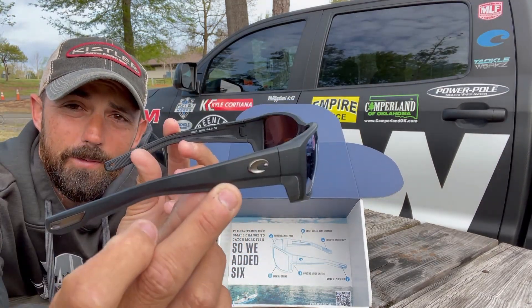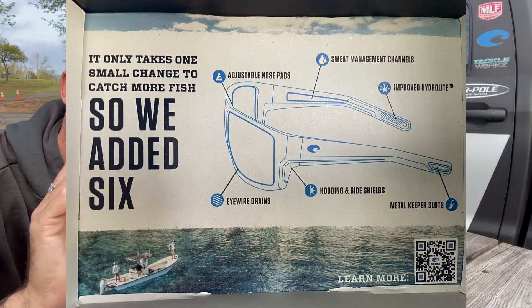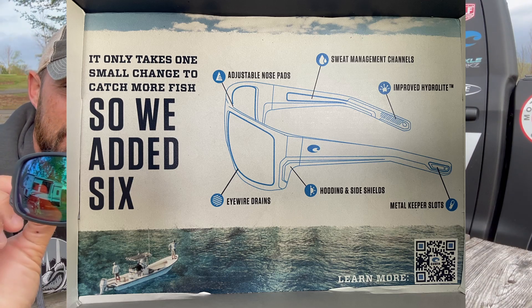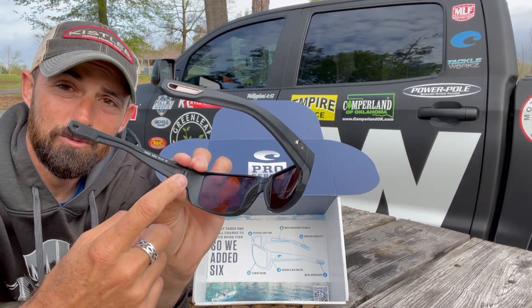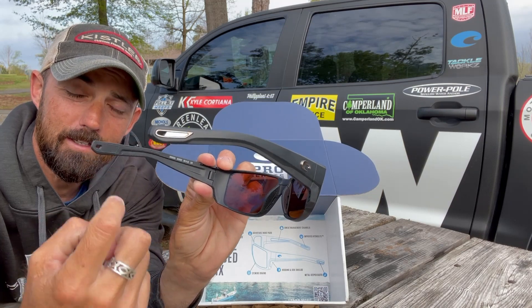Here are the new Tuna Alley Pro Series. Costa added six things to their Pro Series. First thing you're going to notice is the adjustable nose piece in the middle. Not only is it adjustable, but it also has vented holes to help with fogging. They've got a sweat channel on the back side, so if you've got some moisture in here, it drains down and drains off.